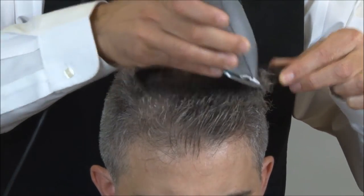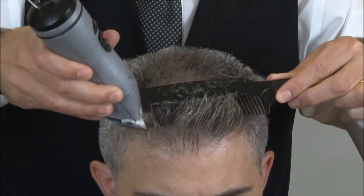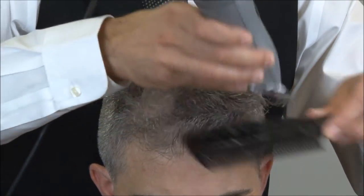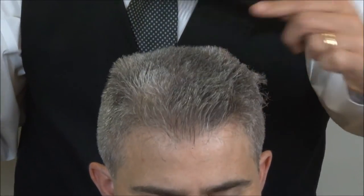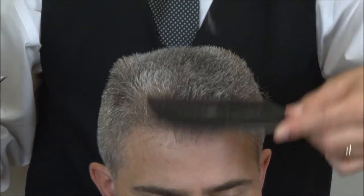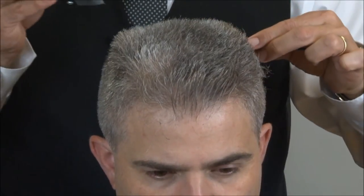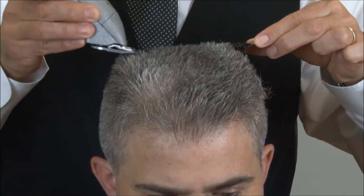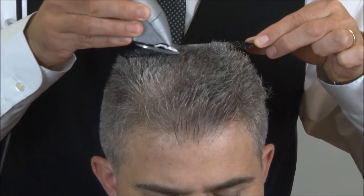If you take sections that are too wide, you're going to wind up with a bunch of lines in the top. So we go all the way through, and we comb the hair straight back, and I'm going to go through it twice just to make sure that we got it all — taking the center section and going through it twice.